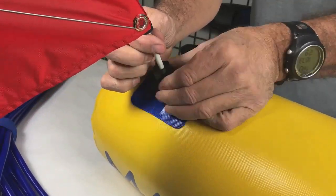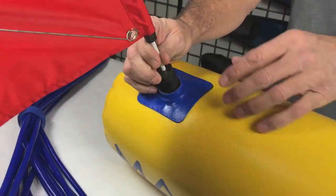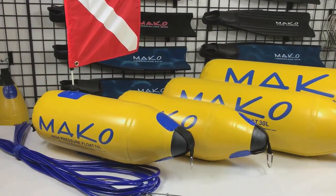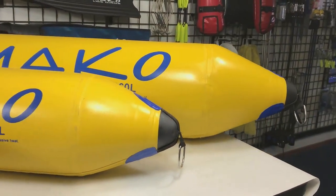As you can see, the Mako Spearguns high-pressure floats are uniquely designed and produced to be the absolute highest quality spearfishing floats available. And because Mako Spearguns sells direct to you the diver instead of through dive shops, these floats actually cost less than other floats that lack these high-performance features found only on the Mako Spearguns high-pressure floats.